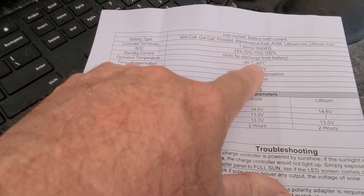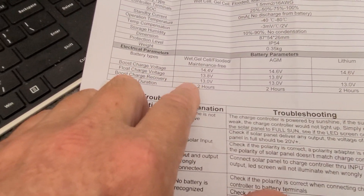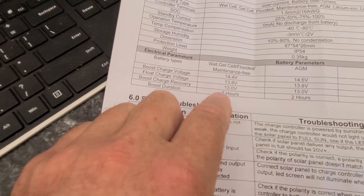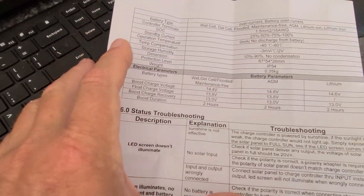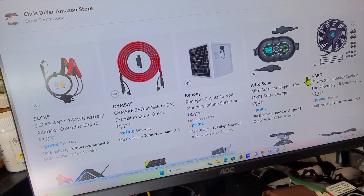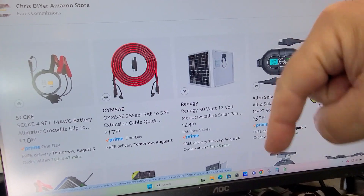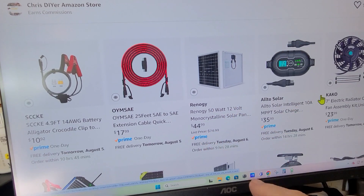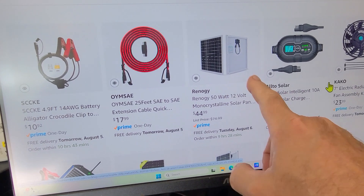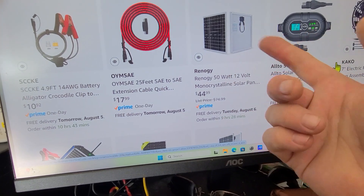The operating temperature is 80°C, which is 176°F. My question is: how dead can the car battery be for it to still work? You can get these on Amazon — I've put links on my Chris DIY Amazon store and I'll leave a link in the description. This is the 50-watt Renogy, but you can also use a 100-watt Renogy or any spare 12-volt solar panel.